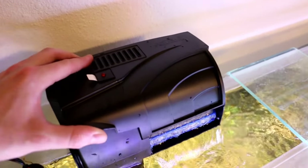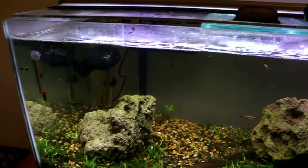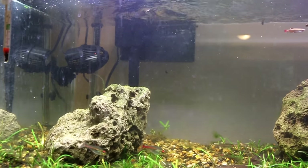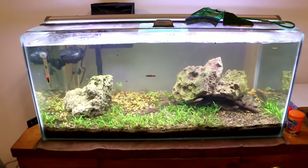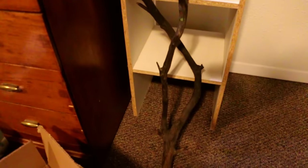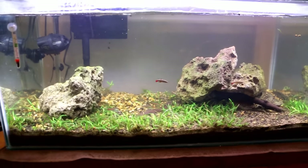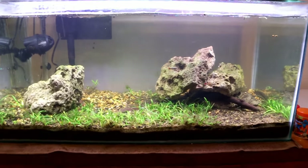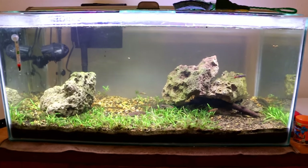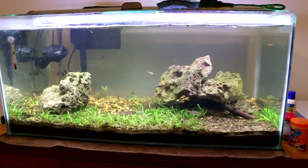I decided to leave the carbon in because I want to see how the indicator works. It's not the quietest thing - pretty much every HOB filter is going to be quieter with the lid off. You get a rattle from the lid, but you need the lid on for the indicator to tell you when your carbon's done. It's supposed to last two to three weeks, though that depends on how much you're feeding. Now I'm going to move some rocks around, pop in some manzanita driftwood, and put some stem plants in the back to redesign the feel of this tank.